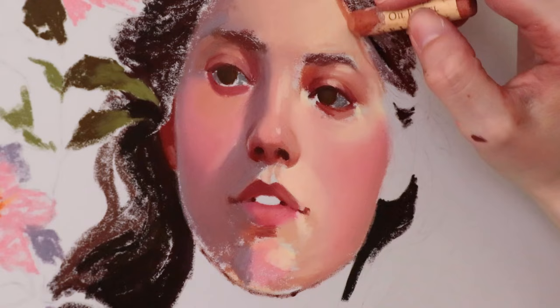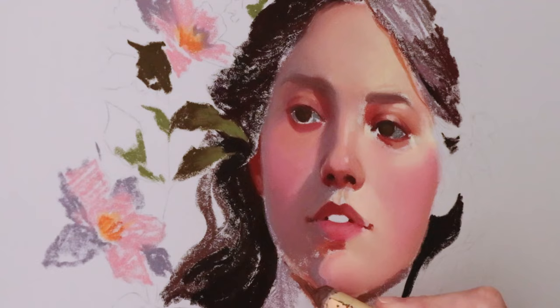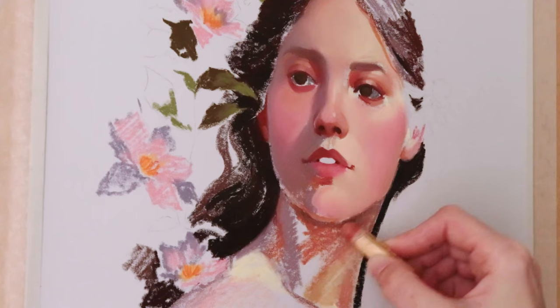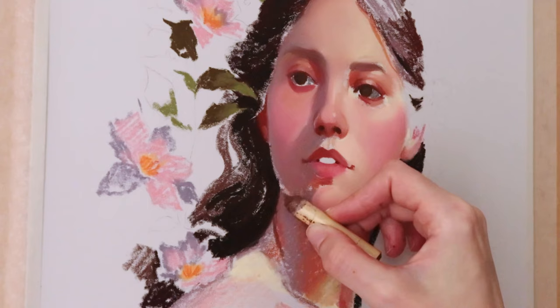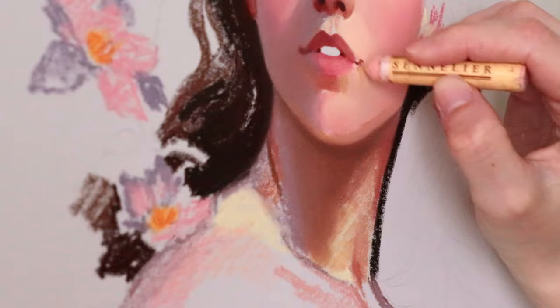Another thing that has changed is that because they are much softer, they apply more thickly, and doing thin layers is much harder. Putting in fine detail — they blend endlessly, and at the same time it takes more effort to achieve the same look I used to get. It just feels a bit harder to paint; they're not as pleasurable. Think of them like a lipstick left inside a car on a hot sunny day — something like that. I still love them, but at the moment I'm not enjoying them very much.